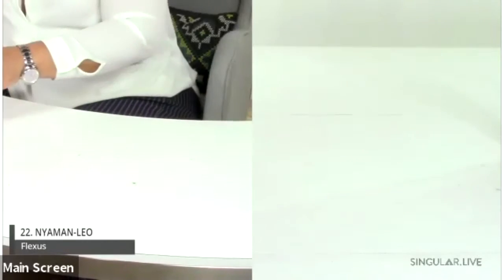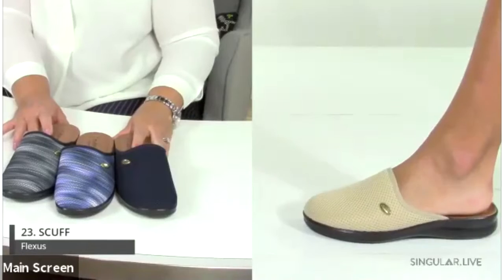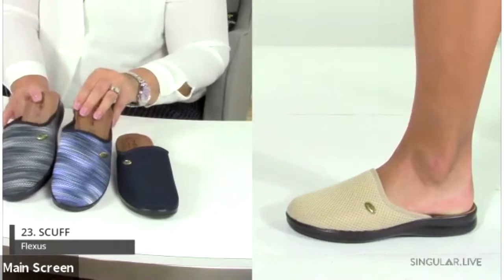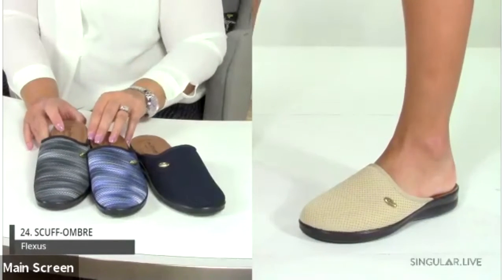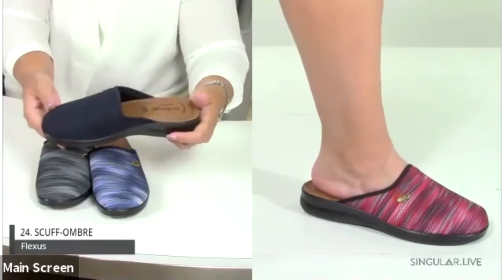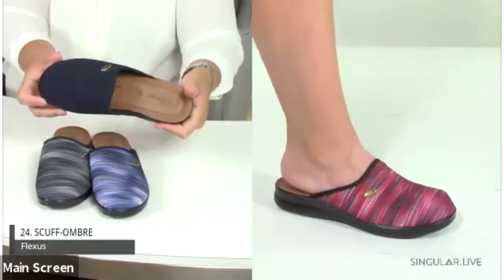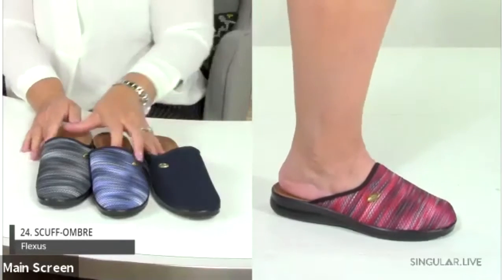With so much work-from-home happening, here's the Scuff. It comes in basic colorations as the original Scuff, and also as the Scuff Ombre with a striated detail in black, navy, and red multi. It's super ultra-lightweight — light as a feather — with about an inch-and-a-quarter heel and a half-inch platform. Perfect for slipping on at home or running quick errands.